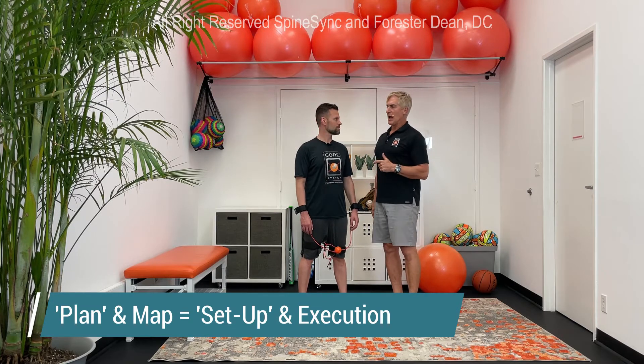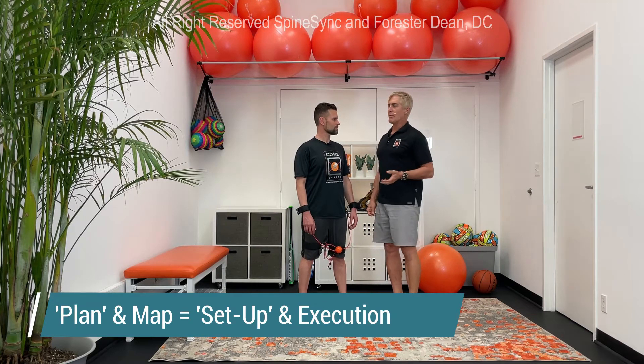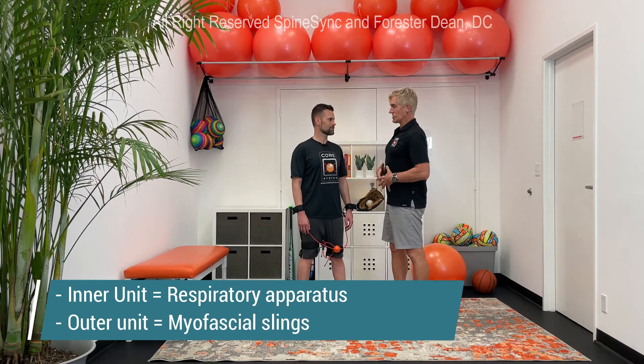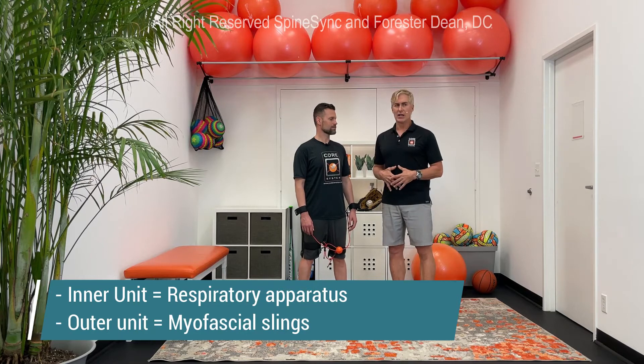We're talking about the setup — the plan — and then there's the execution, the map. First we'll talk about the setup. We're looking to engage the inner unit, which is that respiratory apparatus or that fluid ball in the center of the body.